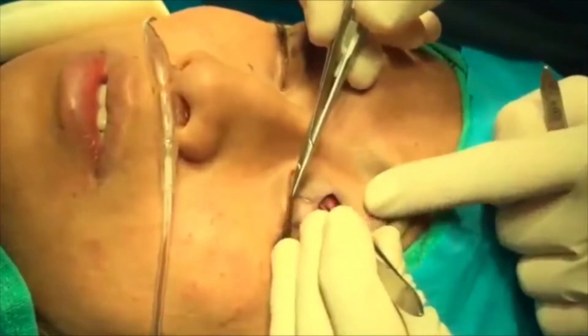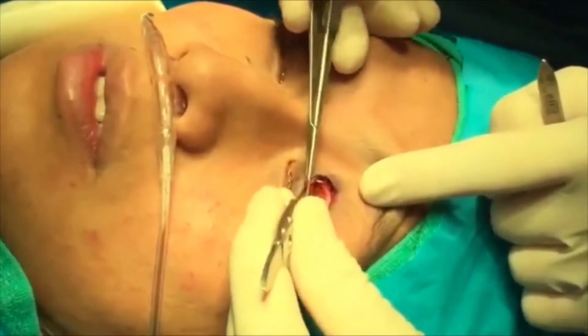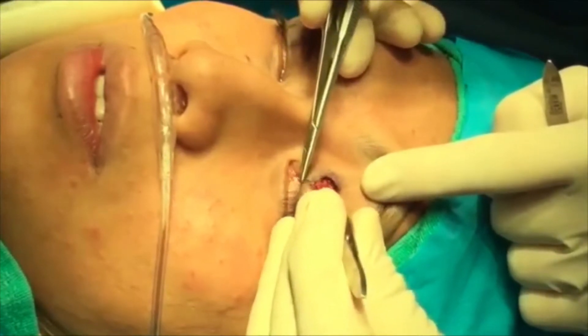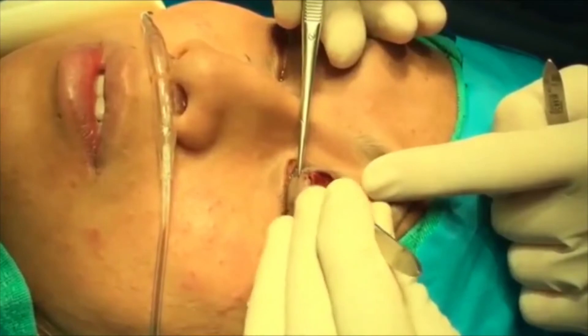We'll pass one further suture which will complete the suturing of the aponeurosis, and we'll pass that in the same section as the first pass.